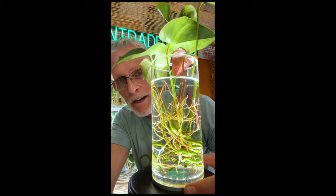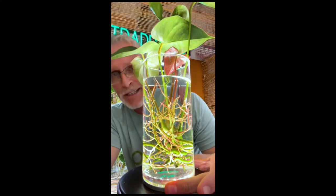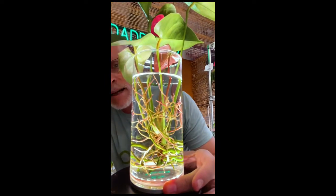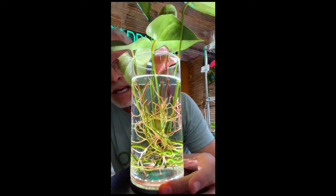All right guys, we're going to continue with that art show, and I don't mean to show favoritism, but I'm going to. It's right here. This is my absolutely favorite hydroponic plant, and that is the anthurium. This is a burgundy anthurium, and as you can see, this guy is stunning.